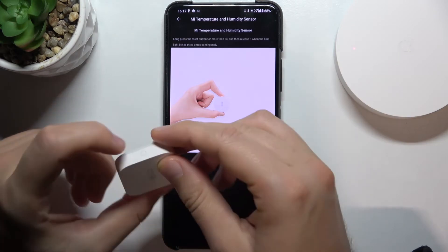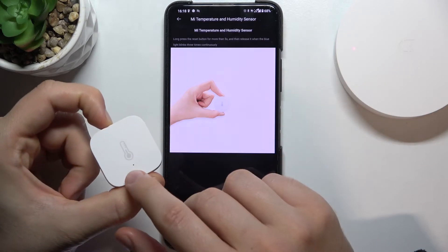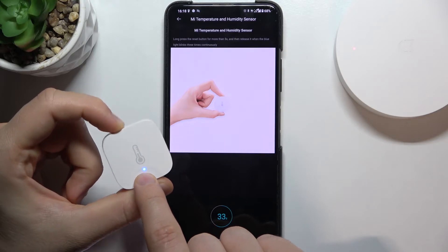So let's do it right now. Click and hold this button and take a look at the indicator. And now just release.